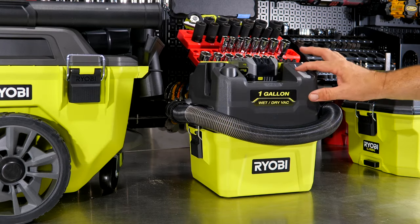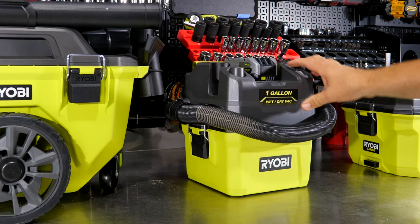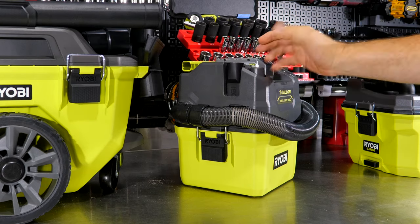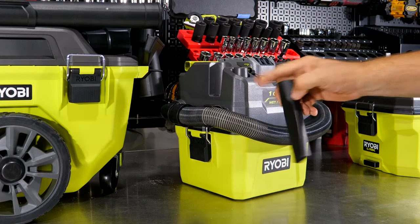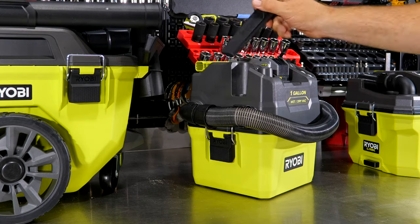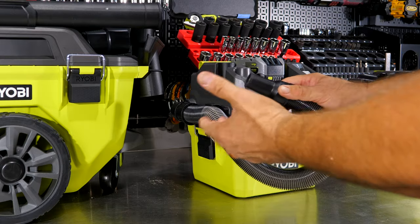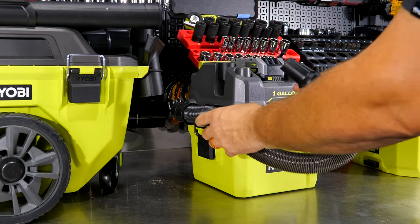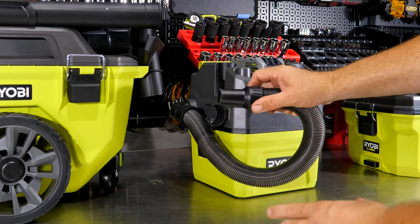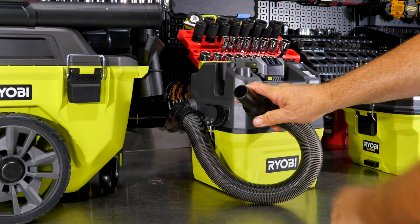There's a very simple on/off switch on the top — no high/low, just on or off. A crevice tool is included and clips right onto the side, and there's an additional knob on top where you can store another accessory. The only accessory that comes with the one-gallon is the crevice tool. You get a one-and-a-quarter-inch hose for connecting accessories, with a cone or funnel-shaped taper at the nozzle end — so probably closer to one inch at the tip.